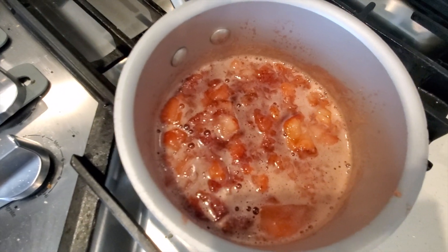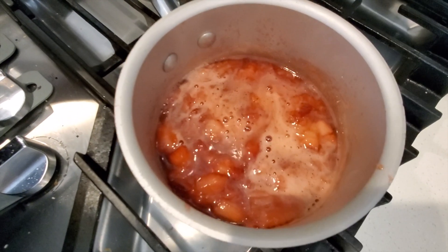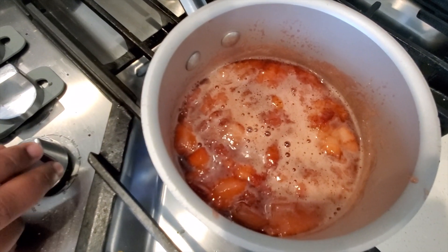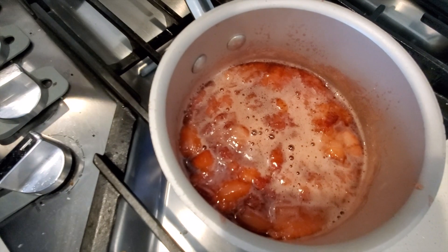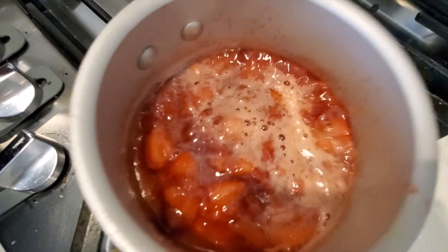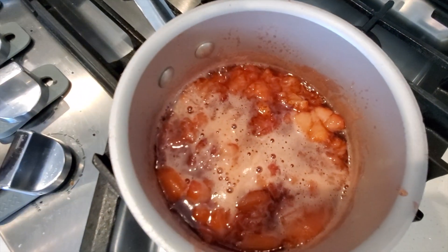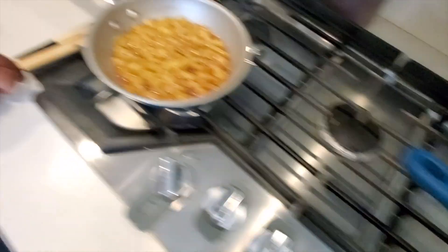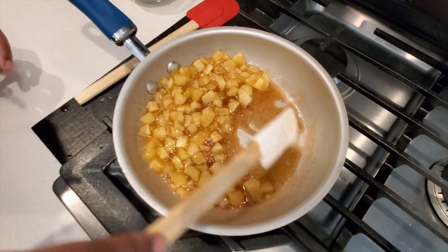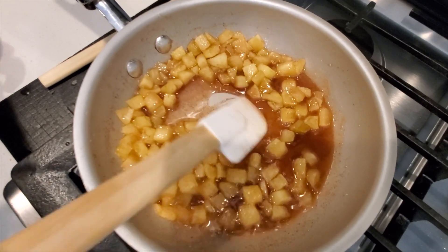I just want chunks — I don't want them to be smooshy and smashed. I need some chunks so I can use it for the topping. I'll let it cook down until the sauce gets thicker because it's really loose right now. Our apples are almost done too — I'll let those cook down a little more to thicken up as well.